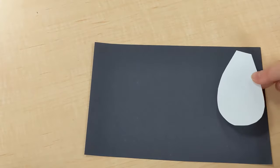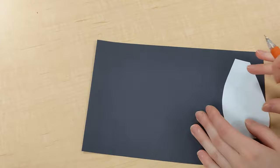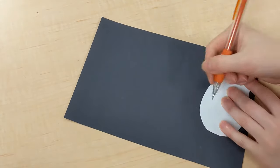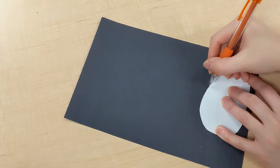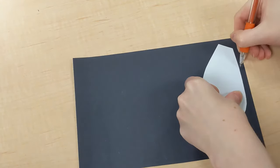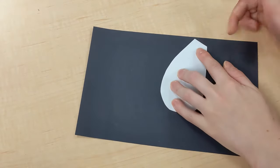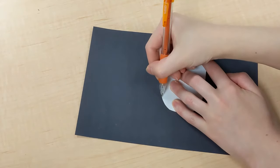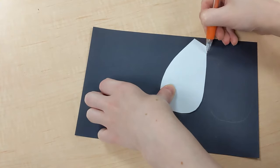First let's trace some dog ears. Find the dog ear shaped piece and trace two of them onto the black piece of paper. And once you're done tracing you can go ahead and cut them out.